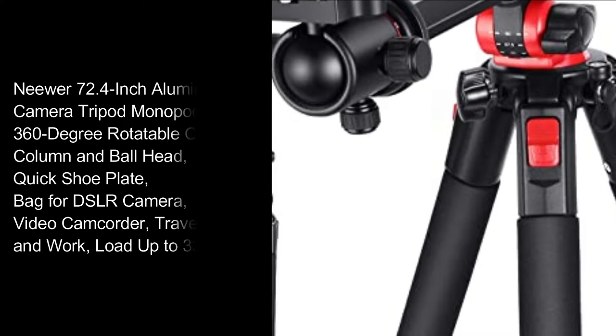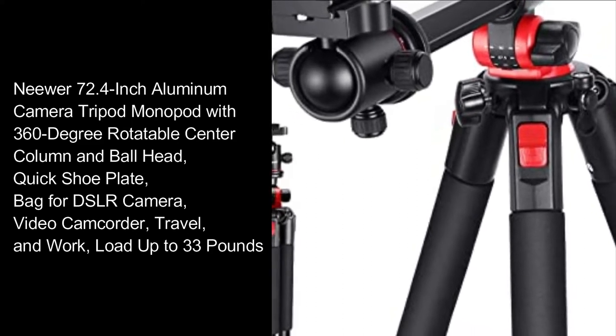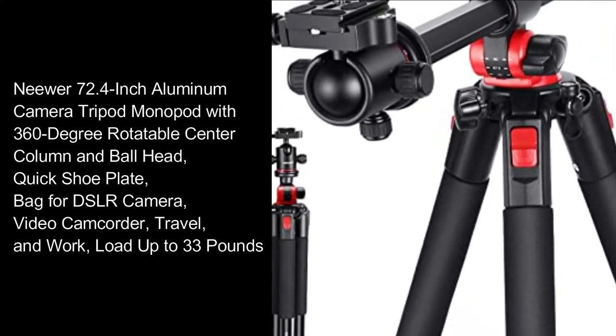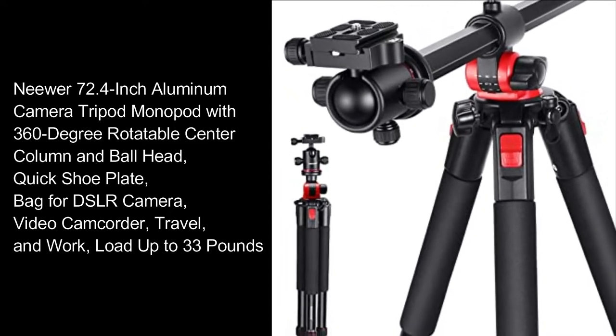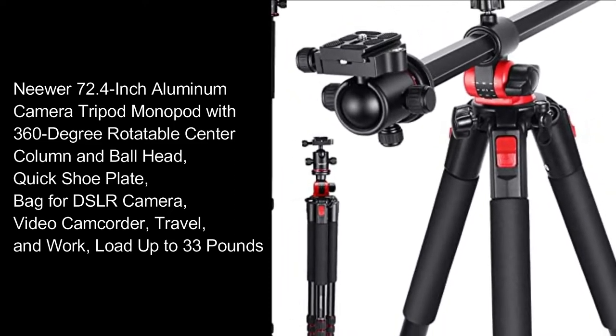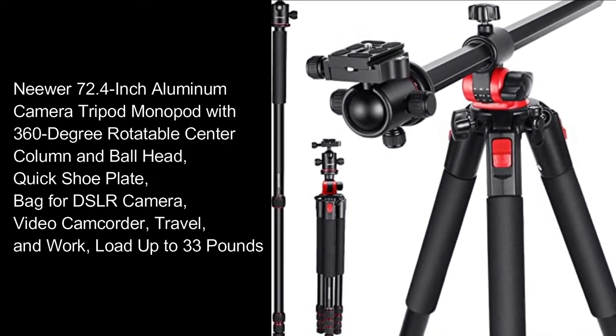The Neewer 72.4-inch aluminum camera tripod monopod with 360-degree rotatable center column and ball head, quick shoe plate, bag for DSLR camera, video camcorder, travel, and work. Load up to 33 pounds.